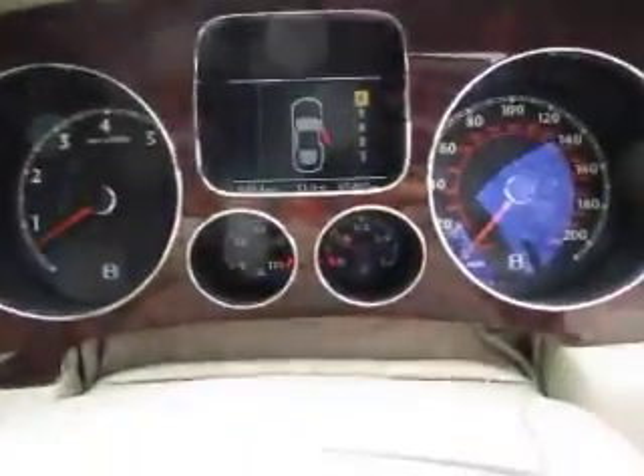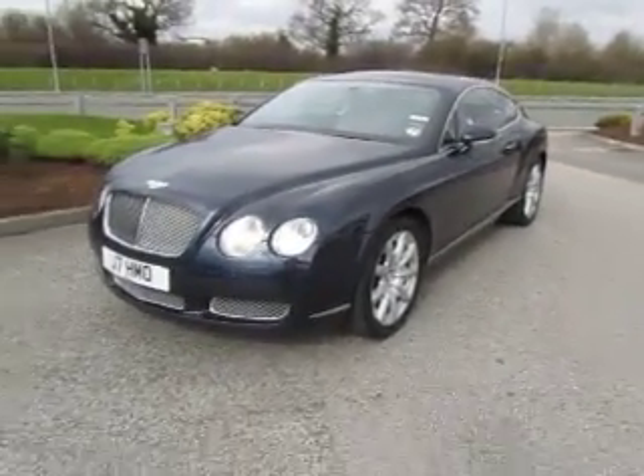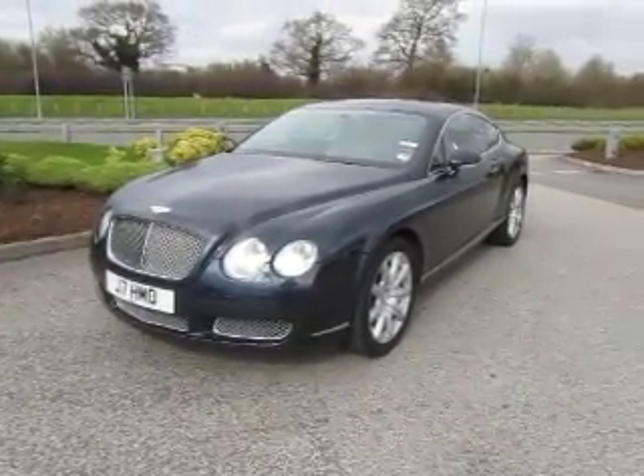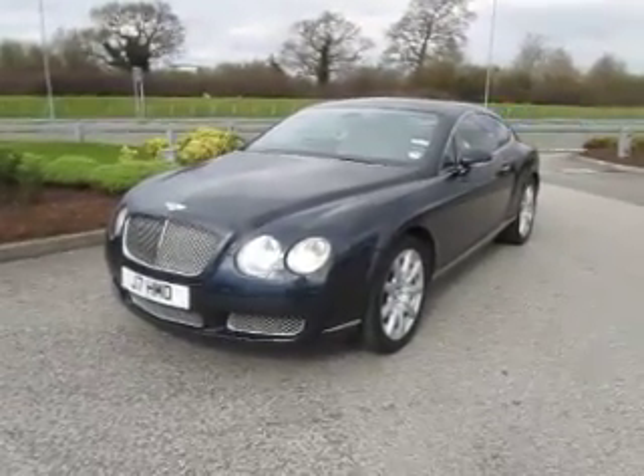It's also got fuel in this one — most unusual, as they all come in with the fuel light on. Anyway, there we go. Winning bidder, please feel free to download the photos — they are yours. You'll have it retailed before it's even arrived. Thanks very much for watching, bye bye.